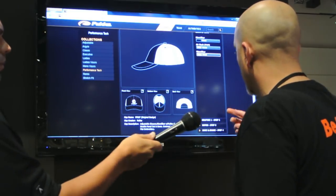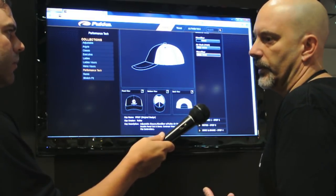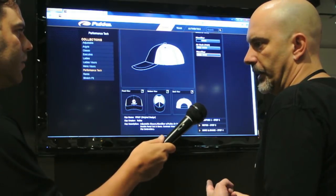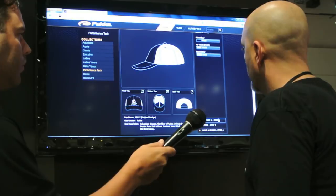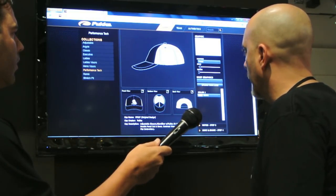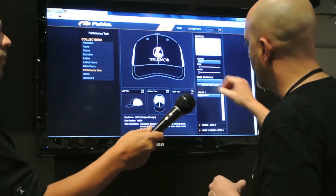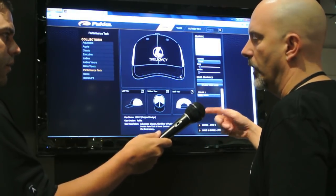Step two: you upload your graphic based on different file types — a JPEG or PDF of your logo. Once it loads, you're able to scale the logo, click on it, stretch it, and reposition it, then simply hit save. You can also change the color of the logo on the fly.